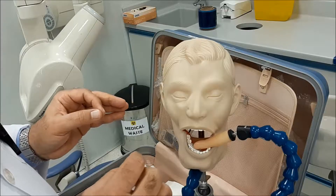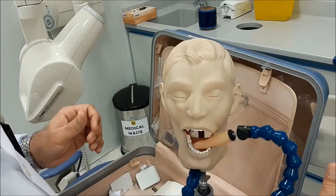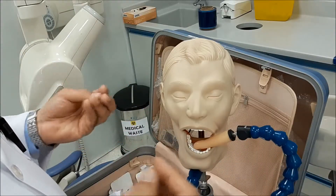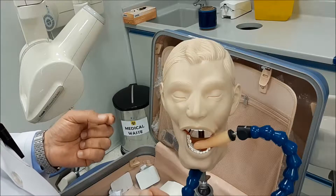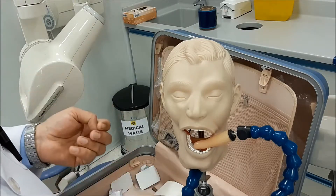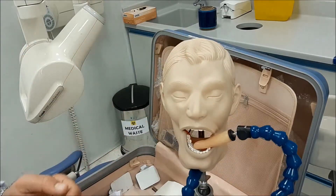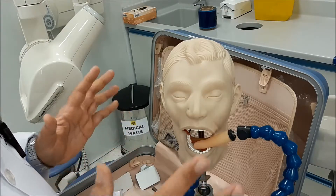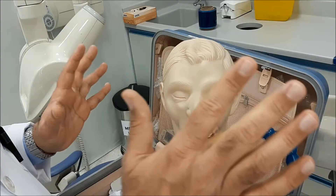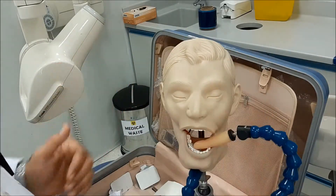Most patients, when you tell them to support, will press very hard. These sensors are very light in weight — only about 20 to 22 grams. So you don't need a huge force to support; it's just a matter of preventing the slippage of the sensor from its location. Tell your patient in advance that they don't need to press very hard — just support the sensor in place so that during the exposure it will not move.